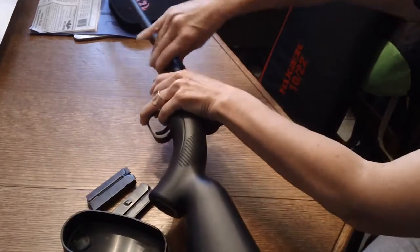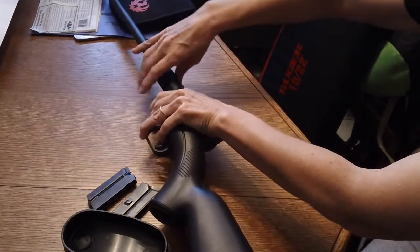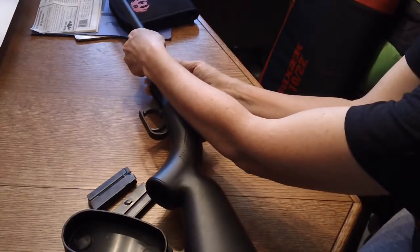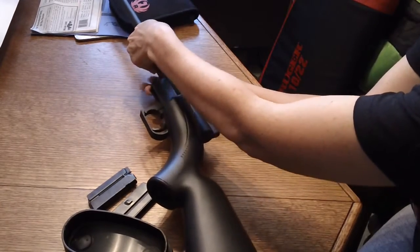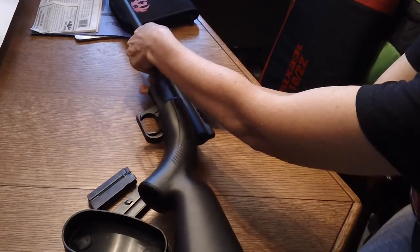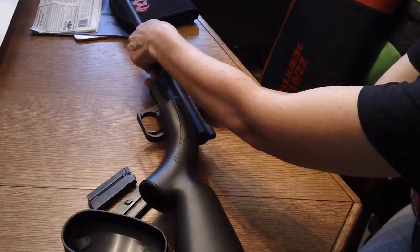Simply loosen up the barrel just like you tightened it up. Breaking this thing down to clean it, as you can see, is not an issue. It breaks down really, really easy.